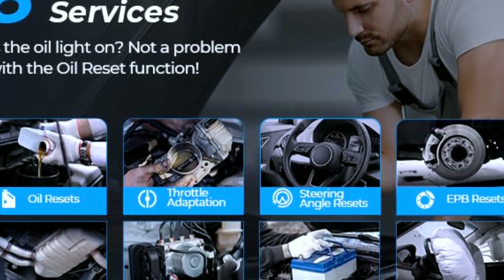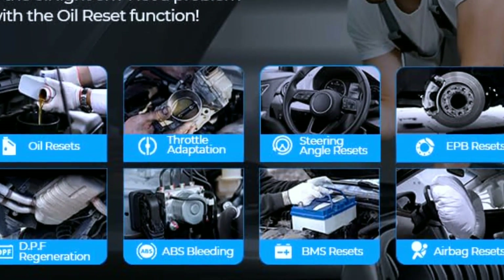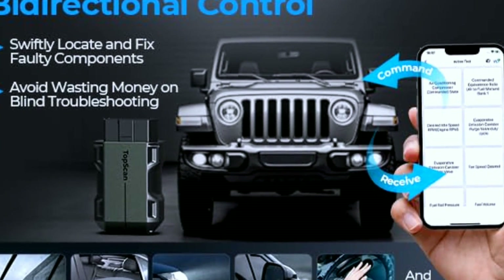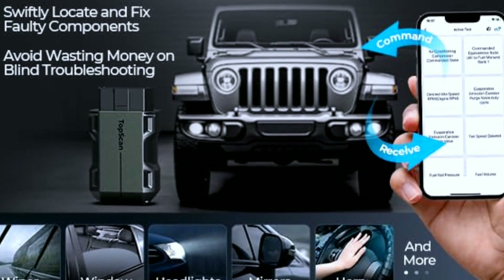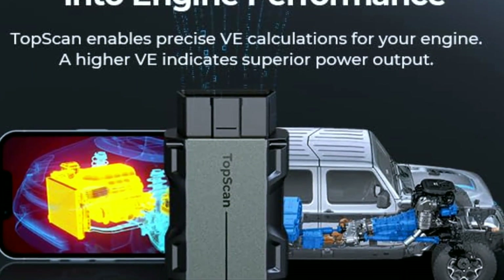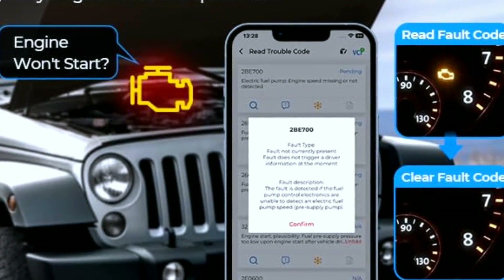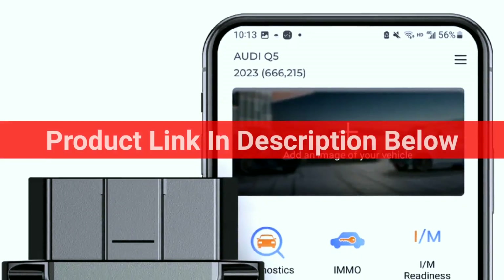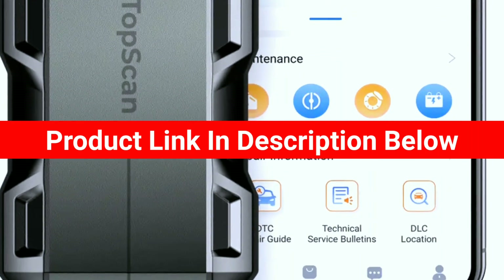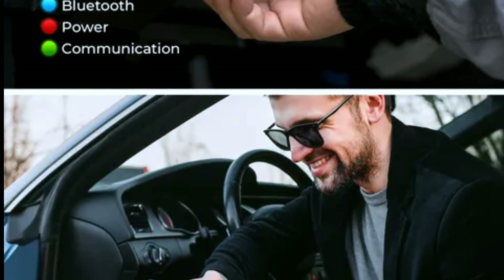The Topton TopScan OBD2 scanner is an excellent tool for anyone looking to perform basic diagnostics on their vehicle. It's budget friendly, user friendly, and regularly updated to support a wide range of vehicle models. While it may not be the best choice for professional mechanics, it's a valuable addition to any DIY mechanic's toolbox. If you're interested in purchasing this scanner, we've included a link in the video description below.